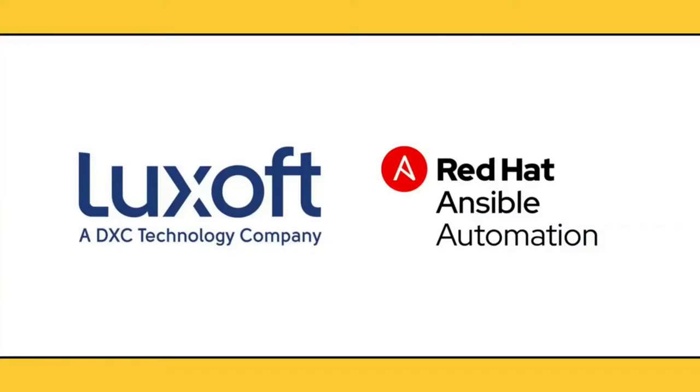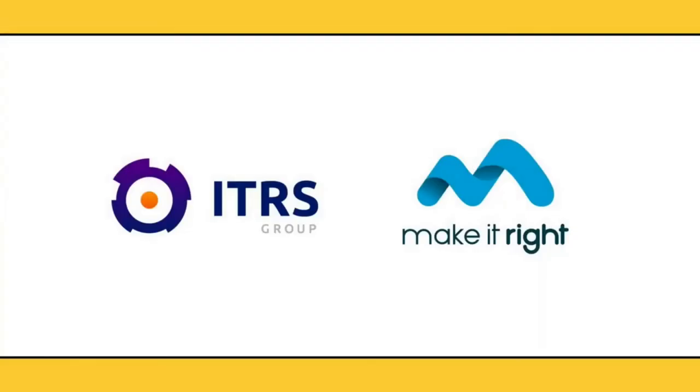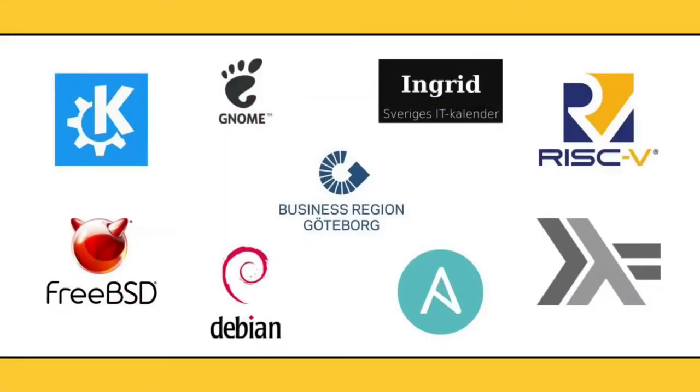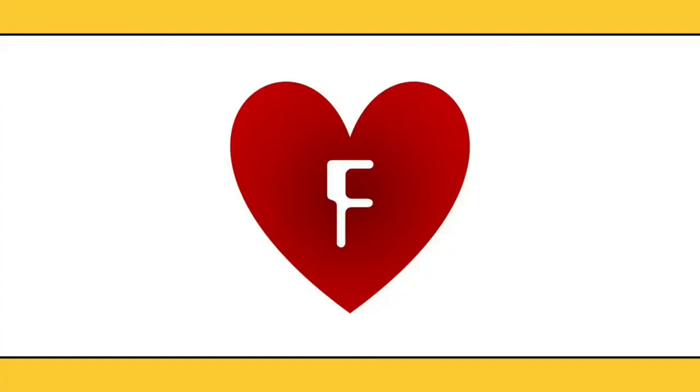Welcome to FOSS North, the virtual edition. We would like to thank all our sponsors and partners in this difficult situation: our Gold Sponsors LookSoft and Ansible by Red Hat; our Silver Sponsors ITRS Group and Make It Right; our Base Sponsors; our partner projects the open source community and the region of Gothenburg; and a huge thanks to our awesome community — this would not have been possible without you.